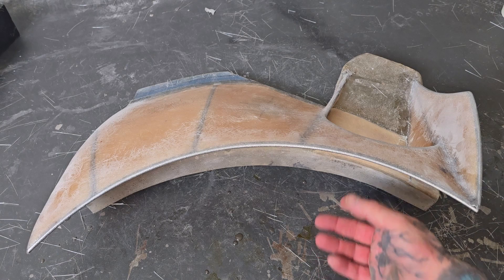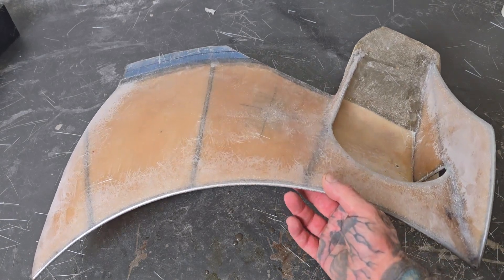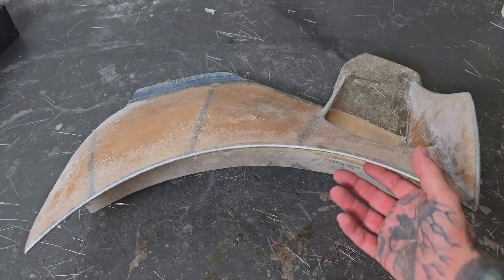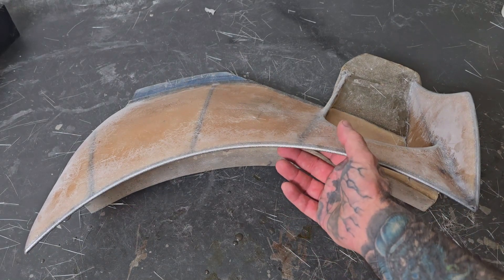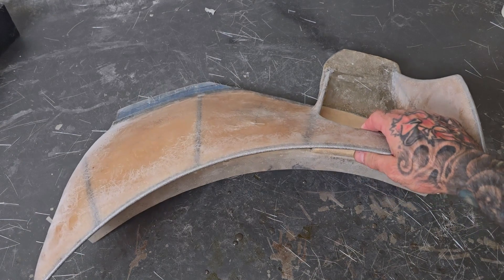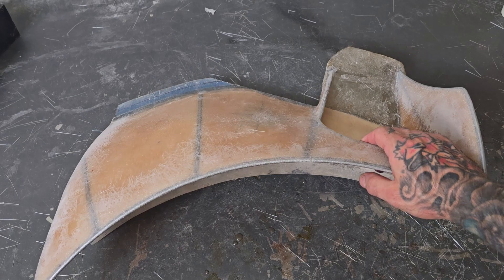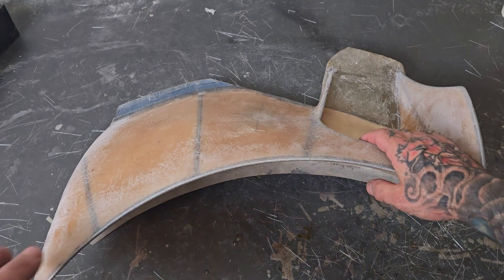Okay, so I have explained encasing this round rod multiple times. Apparently I haven't explained it good enough. So this is another kind of what I'm doing, how I'm doing it. And this is probably going to be the last time that I explain this, but here we go.